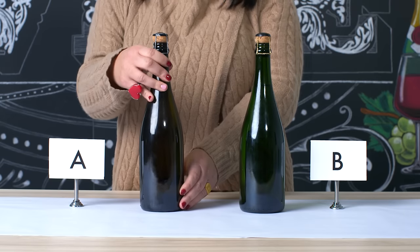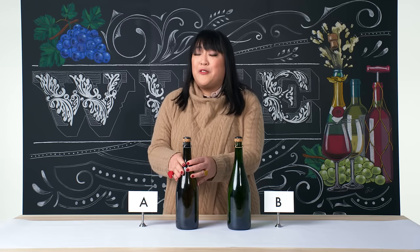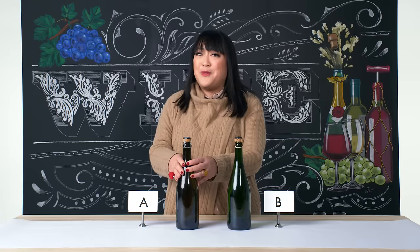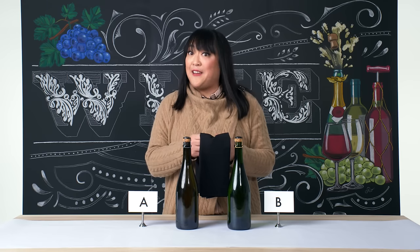We have this very traditional covering which keeps the cork in the bottle, because these bottles are filled with bubbles and they have quite a bit of pressure. So there is a danger factor when you're opening these bottles — you have to be very careful. Always have a black napkin and put that on top of the bottle. We're gonna go with bottle A first.